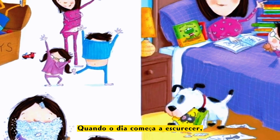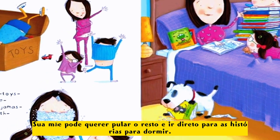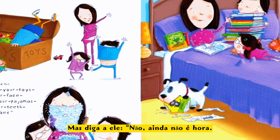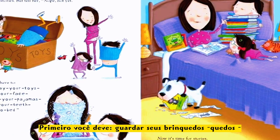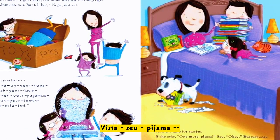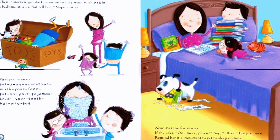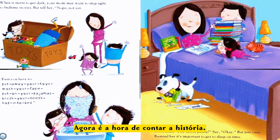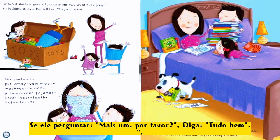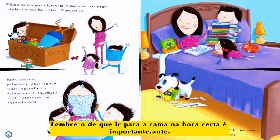When it starts to get dark, your mom may want to skip right to the bedtime stories — but tell her, nope, not yet! First you have to put away your toys, wash your face, put on your pajamas, brush your teeth, pop into bed. Now it's time for a story. If she asks for one more, say okay, but just once — remind her it's important to get to sleep on time.